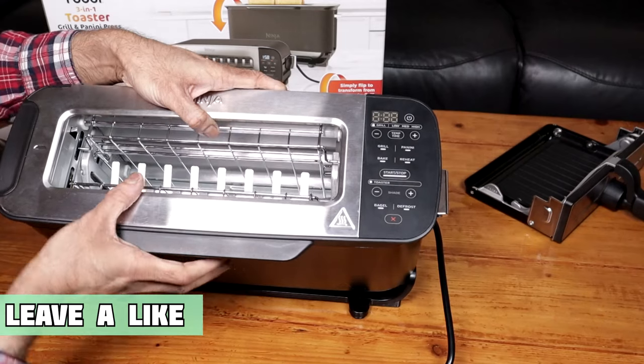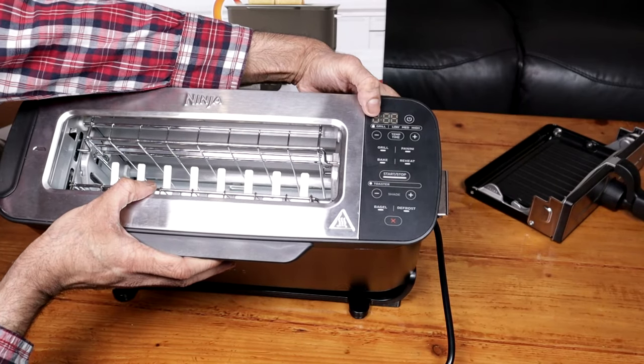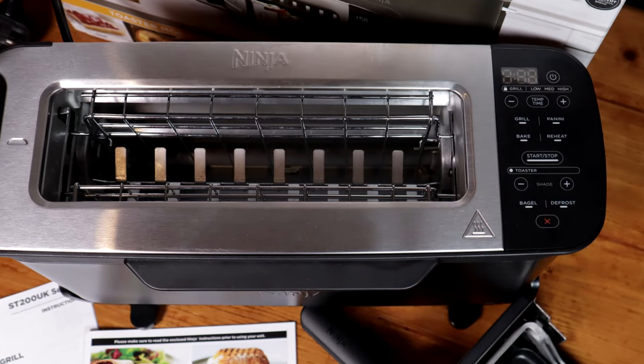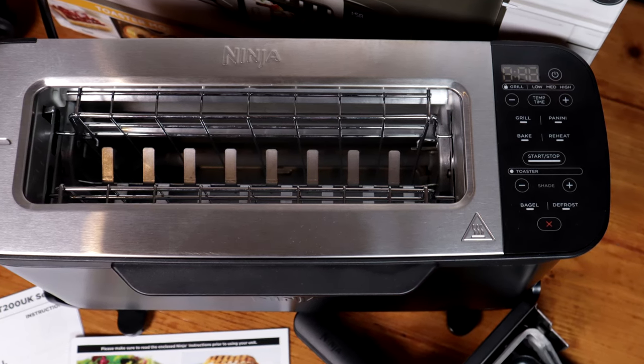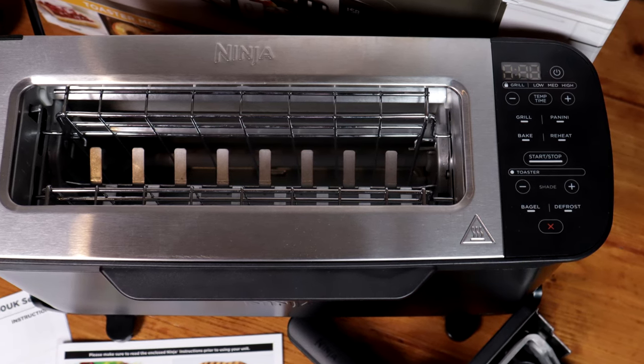We have the control panel here — on/off, of course, that will light up when I turn it on. Then you have the modes: grill, low, medium, high, temperature and time, and you've got minus and plus. Depending on the mode you are using, it will light up grill, panini, bake, or reheat. Start, stop.